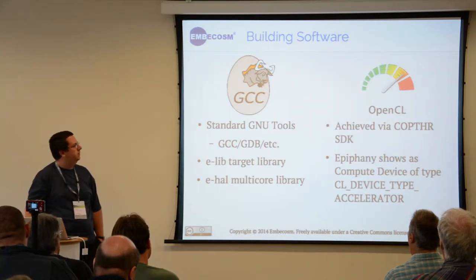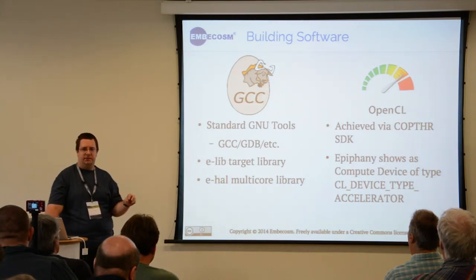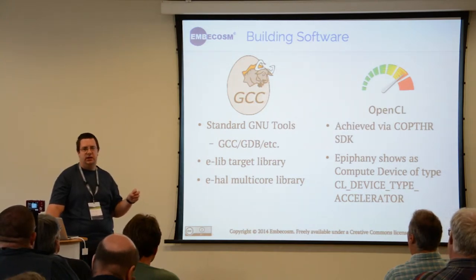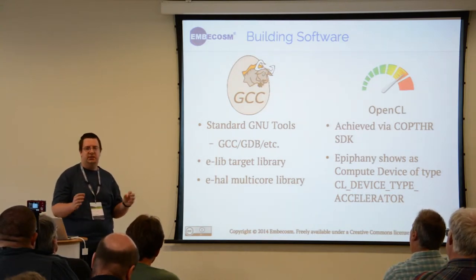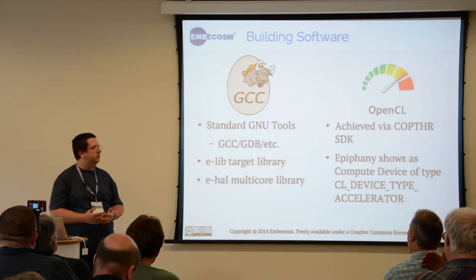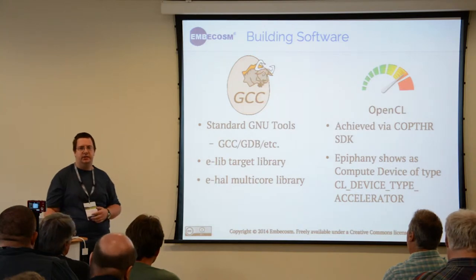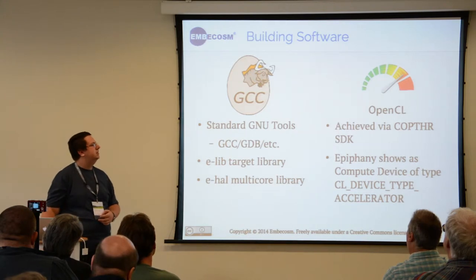For writing a piece of software you have to write two parts, one of which runs on the Epiphany core. All of these cores are completely independent, so if you want you can have all 16 cores doing the same thing, or if the task is more complex you can write 16 different programs or anywhere in between, and have each core do a specific task.